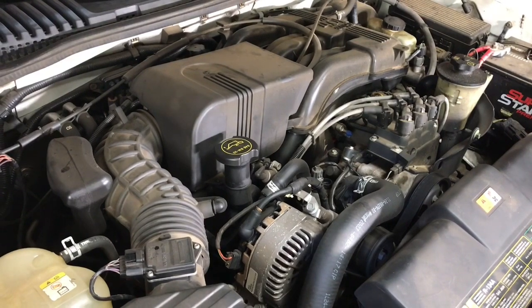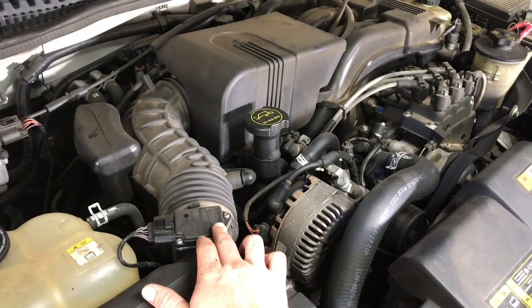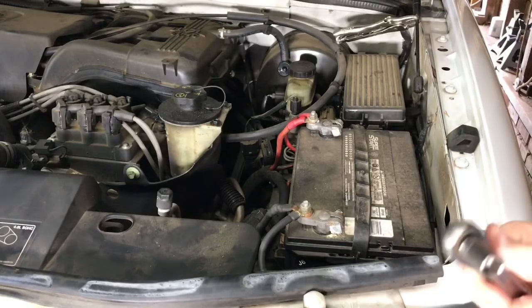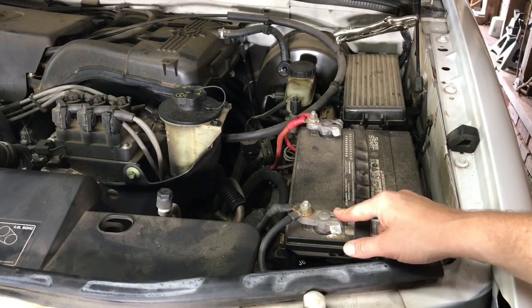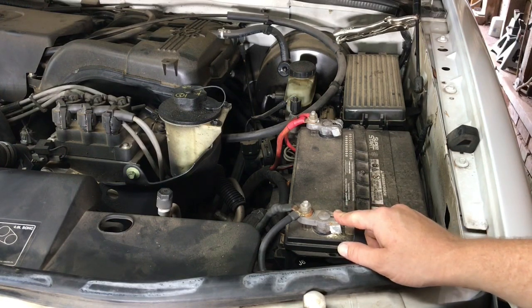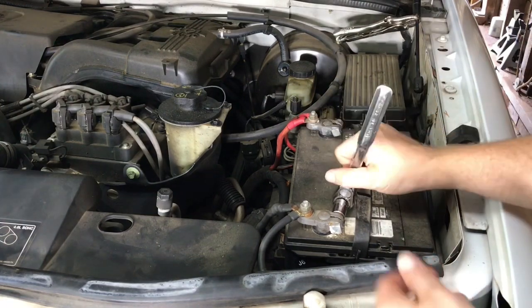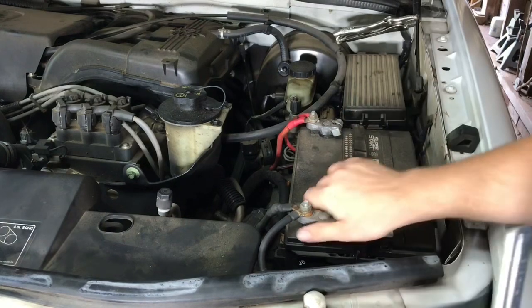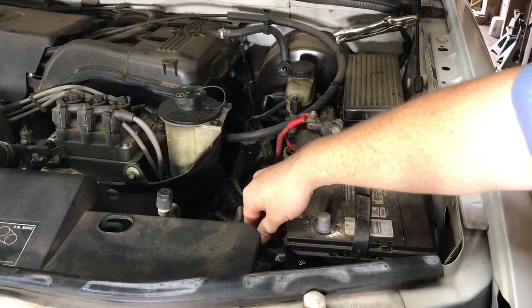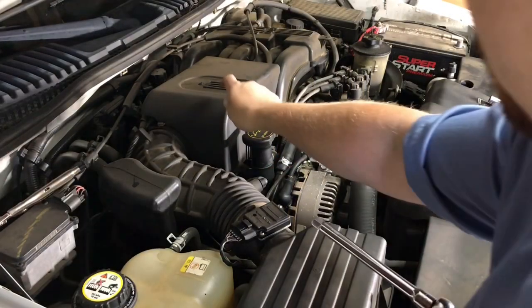That means we have to unplug things like the mass air flow sensor and take vacuum lines off. The first thing I'm going to do is remove the negative battery cable so we don't short out any electronics on the car while we're removing plugs. Just make sure to pull the terminal over to the side so it doesn't touch and spark on you.